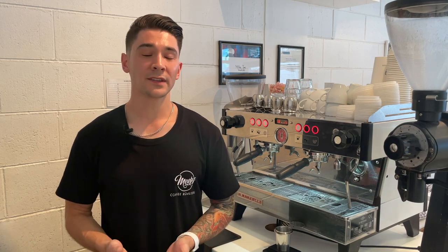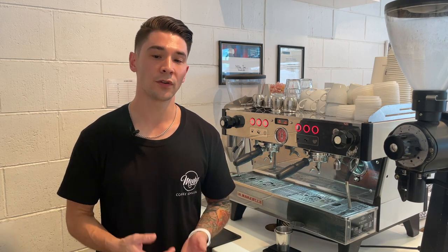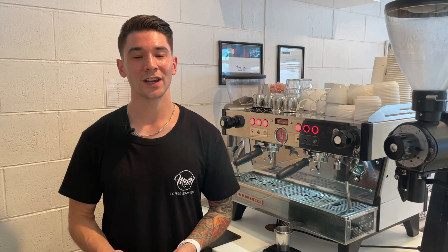Hopefully these five tips have given you some guidance and help towards buying an espresso machine for your cafe. If you have any questions feel free to get in touch, and thanks for watching.